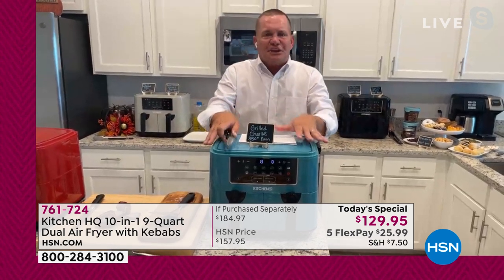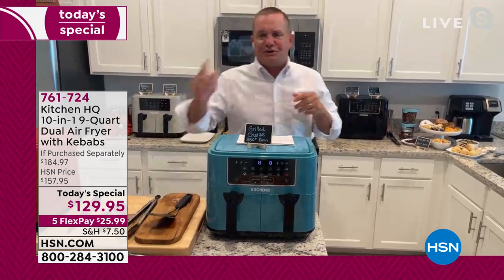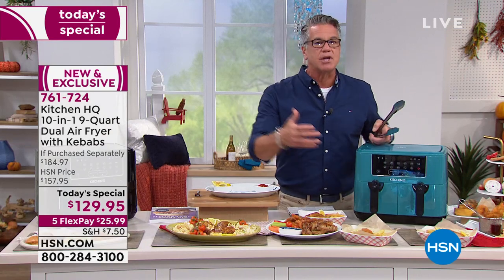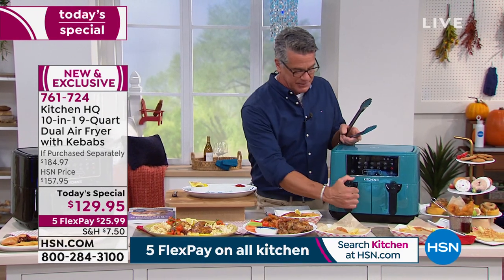1600-watt machine — this machine is absolutely amazing by Kitchen HQ. I've got desserts to show you too, but first: like I told you, I did fish and chips last night. You don't want your chips after your fish — you want it all at the same time with the Smart Finish feature. Everything is done at the same time.